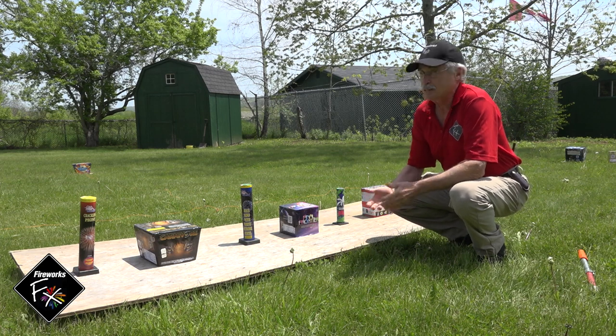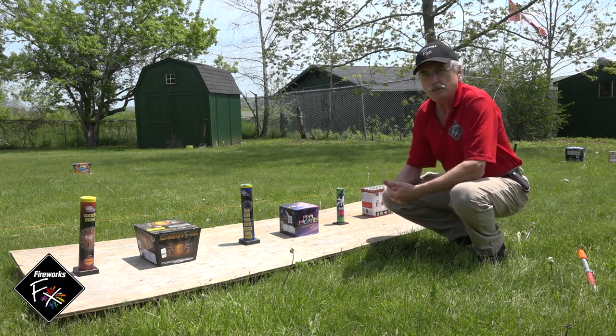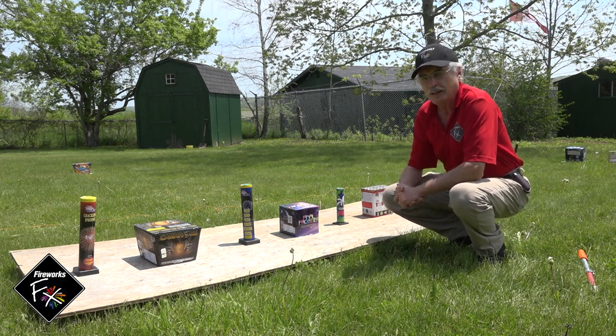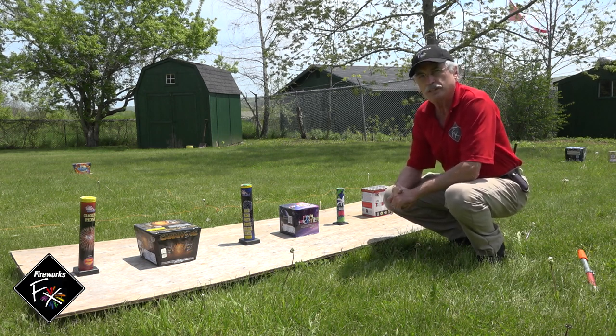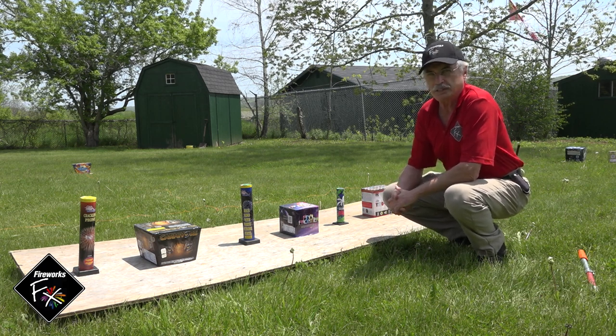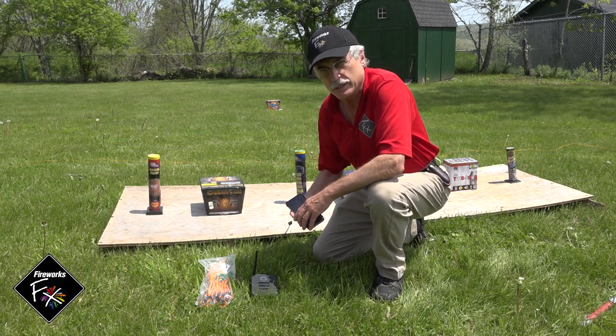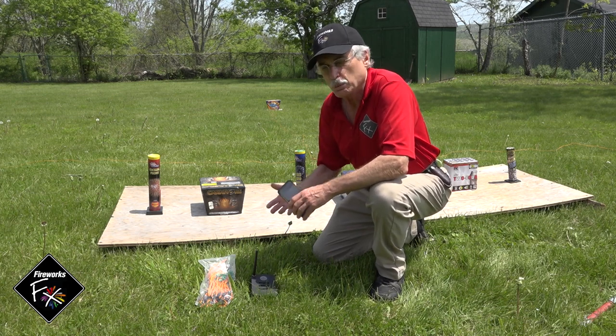The last reason to fire electrically is you yourself get to enjoy the show, and that's a big part of it. You're with the audience, you're hearing their appreciation and the cheers, and that's a big reason to sit back with them with your firing system and see what they're seeing.